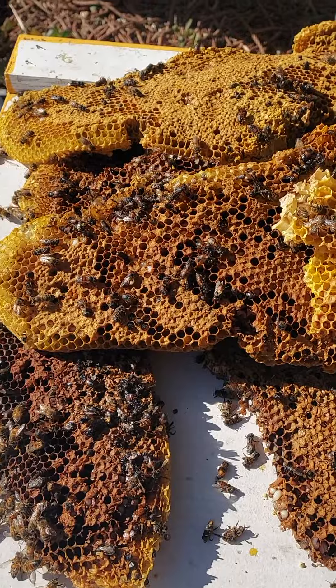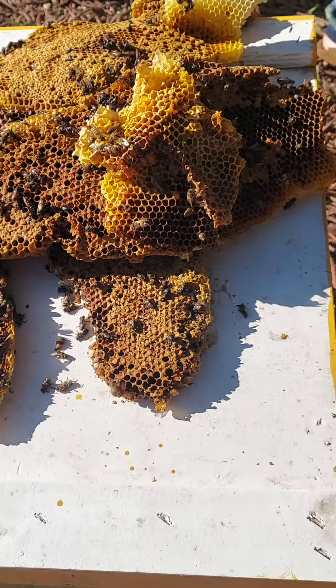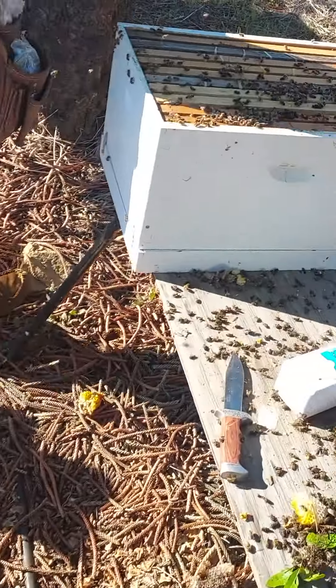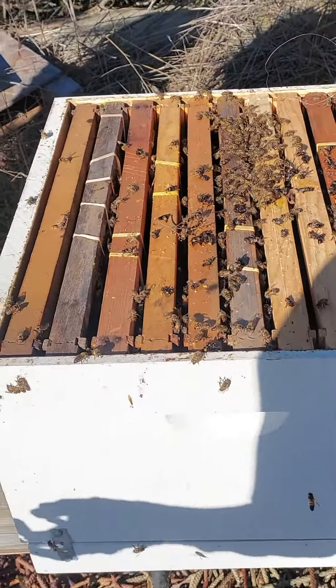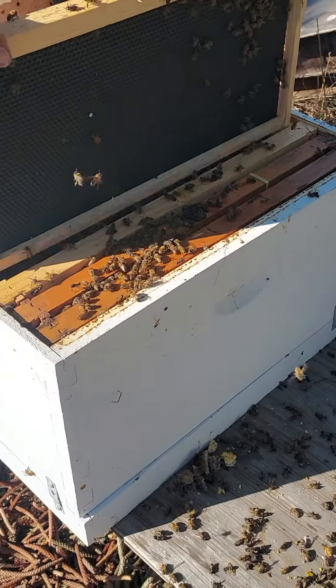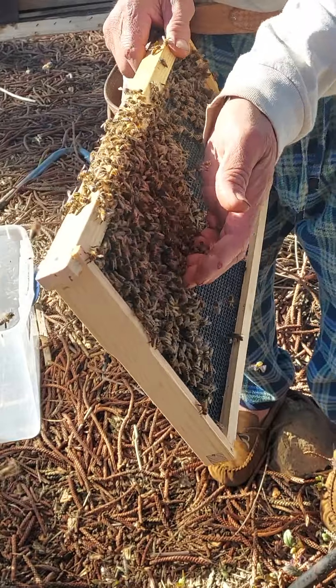Poor little guys. We aren't certain if the queen made it — we haven't seen her yet. It was a pretty big fall, pretty harsh for them. We're going to combine them into another hive, but the thing is if you just combine two colonies into one they could duke it out and end up fighting to the death.